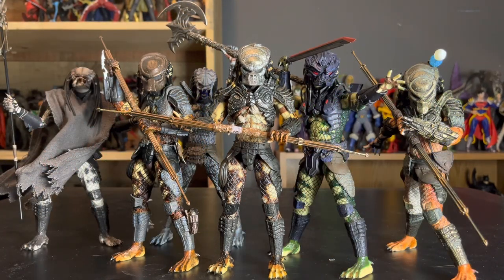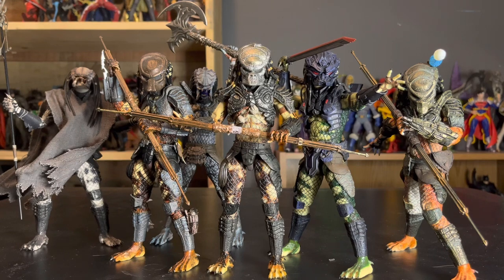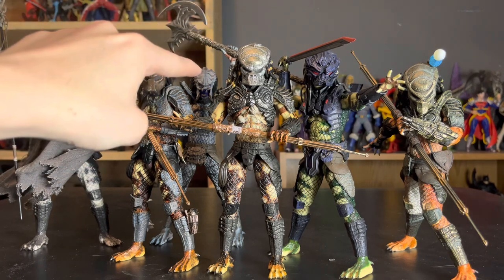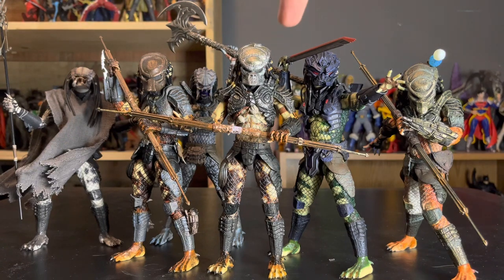And here we have all the Lost Tribe in my collection. We're only missing Berserker, Snake, and Elder, and then we'll have all of them. Going left to right: Shaman, City Hunter, Warrior, Boar Predator, Lost Predator, and Stalker at the end. And remember, these guys are brothers — a little bit of trivia for you there. They all look great together, and they should, because they were probably made with that intent. This is looking like a banging lineup and I'm very excited to get the other three.